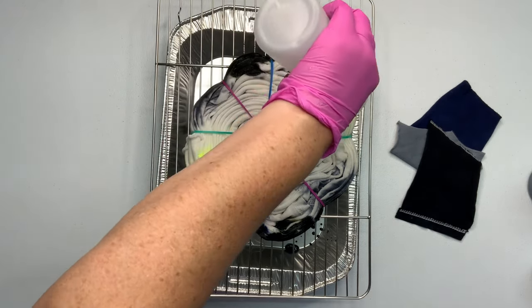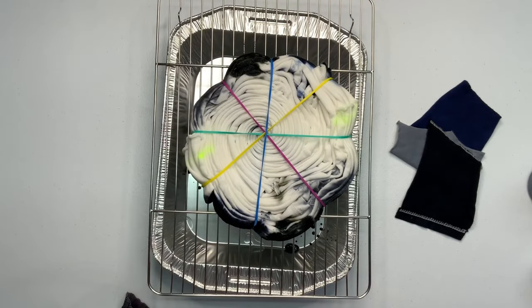I know that I already added the thickened water the first time, but I'm just adding a little bit more for good measure.